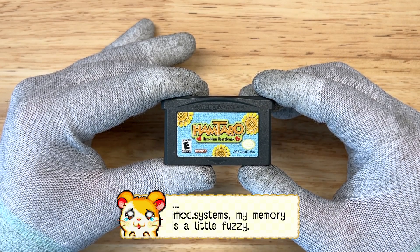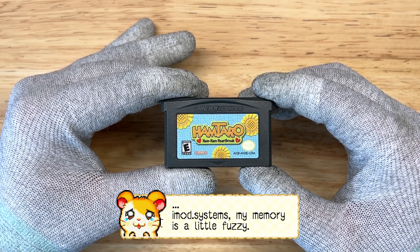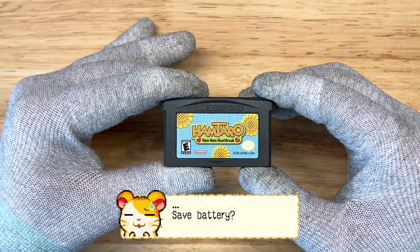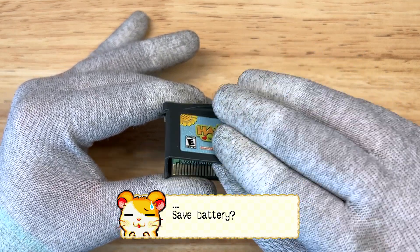Oh, hey there Hamtaro, what's going on? Your memory's a little fuzzy. Well, your save battery is probably dead. Some Game Boy Advance games actually use an SRAM for saves, which requires a save battery.